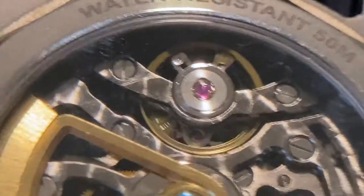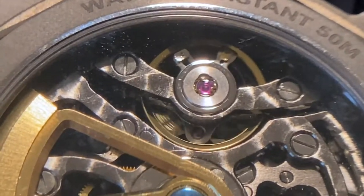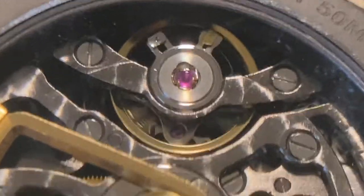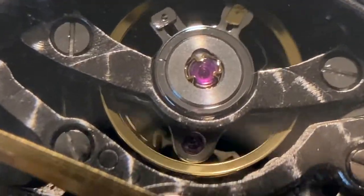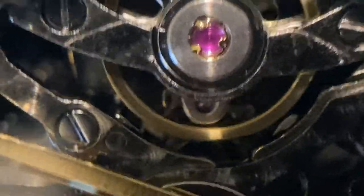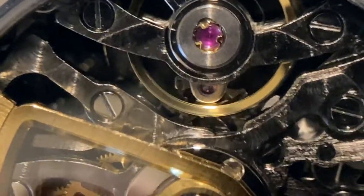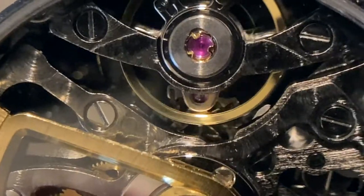Have a look at the escape wheel. You can see that purple thing on the top is a jeweled capstone bearing. So there's a jewel made of synthetic sapphire — pink sapphire. It's a sleeve bearing holding on to the shaft that's connected to that wheel. And on top of that one there's a capstone — another synthetic sapphire — that holds the end of the metal pivot so that it can't move up or down. This is typically done on the escapement.